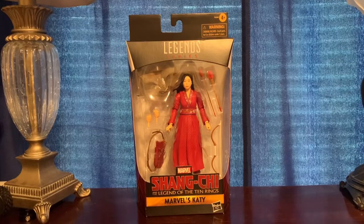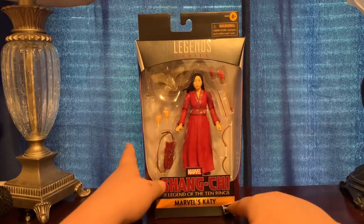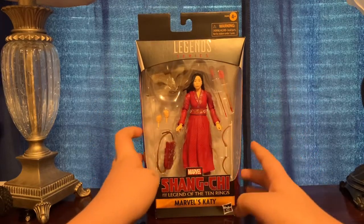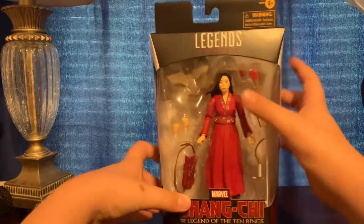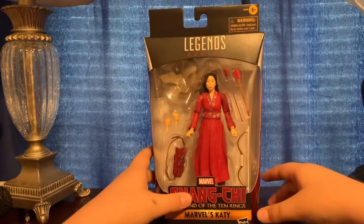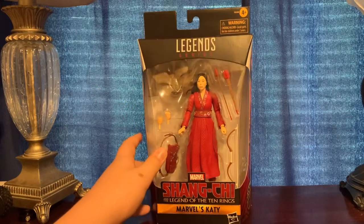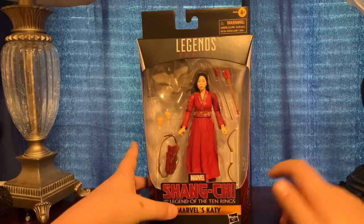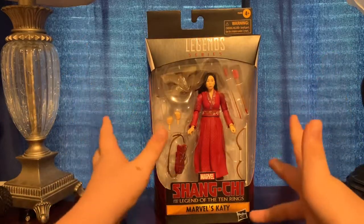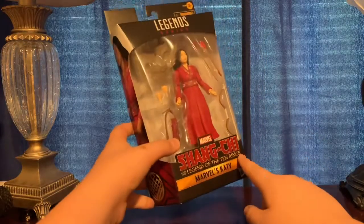Hey guys, what's going on — today we're back, MC Hunter, and today we are reviewing the Target exclusive Marvel's Katie from Shang-Chi and the Legend of the Ten Rings. This actually looks really good. I got there as soon as they opened to pick this up. She actually comes with a lot of accessories. She's the first figure I'm opening from this wave — well, she's a Target exclusive, so you get the nice clean image on the box.